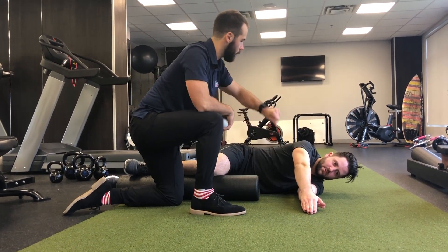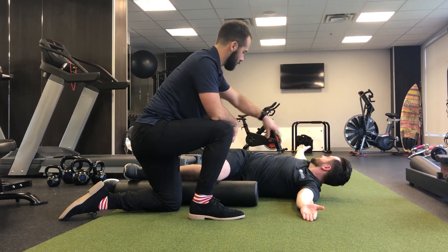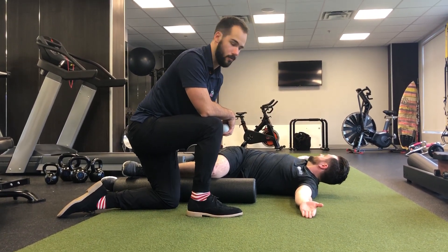Now with his right arm, he's going to open up towards the opposite side of his body, just like that. And that's going to give him a good stretch, a good mobility exercise, for the mid-back there.